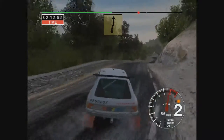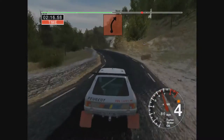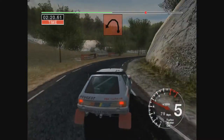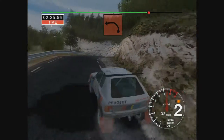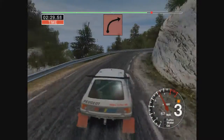Into 6 right and left, straight 70, care 3 right over crest 50, 3 right, 30 long 2 left tightens, 30 to left, into long 3 right, opens over crest 50.